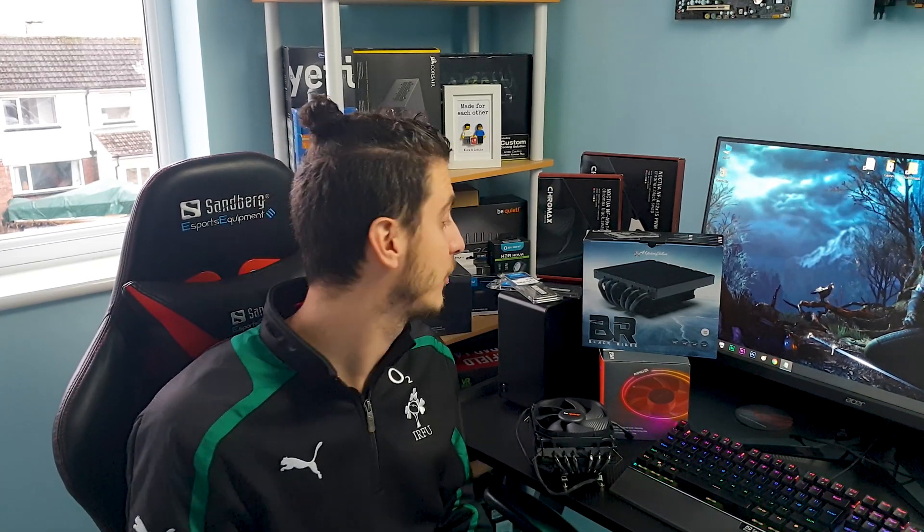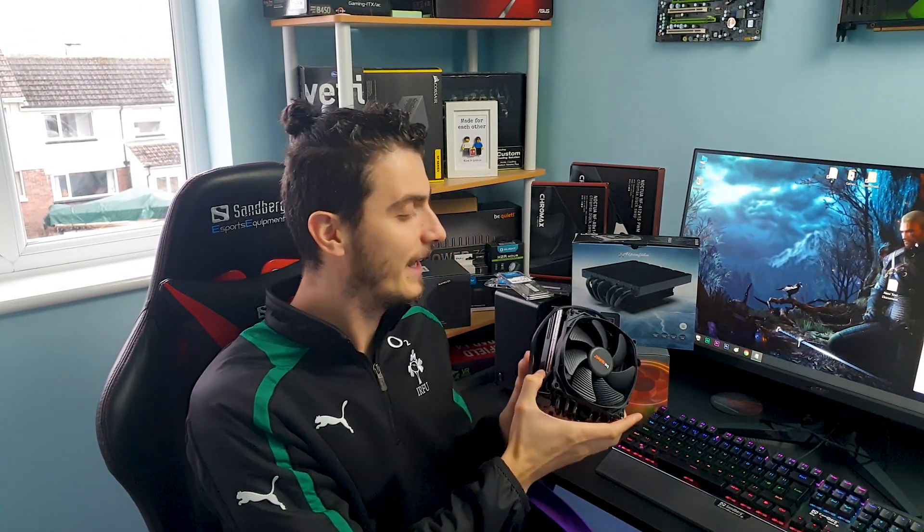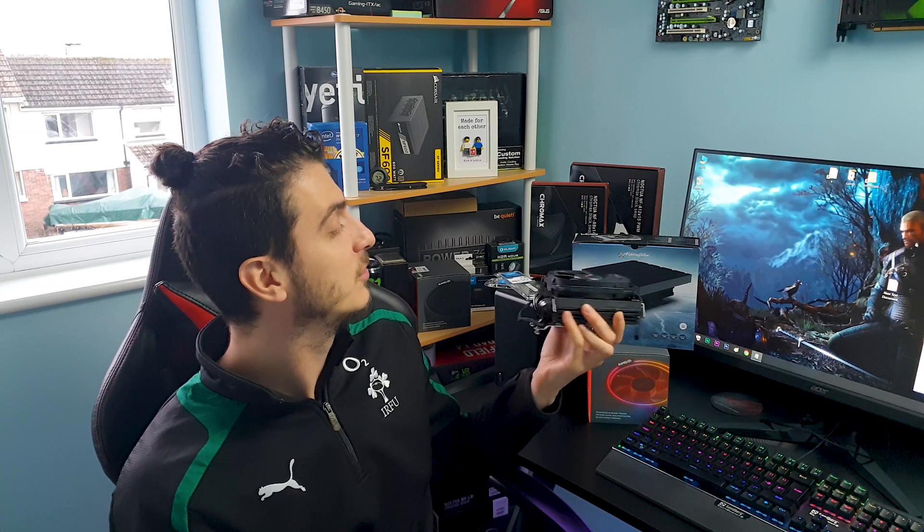Today I decided to give it an extra challenge and throw in my most powerful CPU on the Ryzen platform, the 2700X, because we have more fan options to explore since we know this is one hell of a versatile CPU cooler.